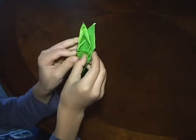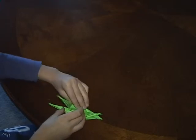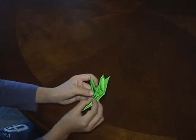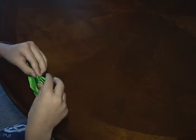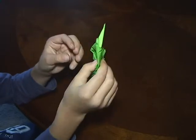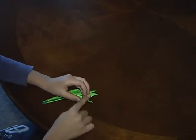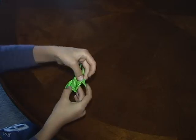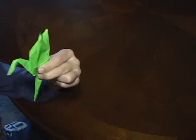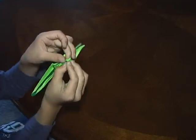And then you want to fold until you have something like this. You want to fold it like this and then lift this up like this until you have this. And then you want to fold this tip right here down like this until you have this, and then fold this tip back until you have that.